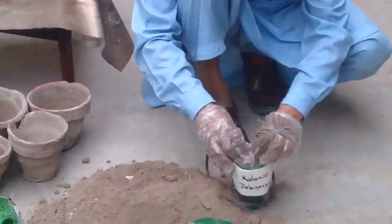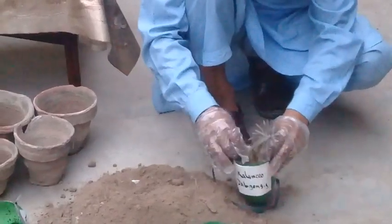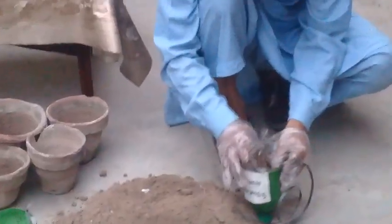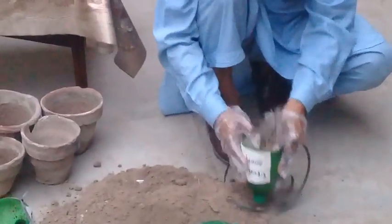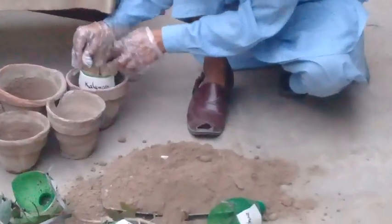I am going to tell you how to prepare the soil especially for cacti and succulents. They require well-drained soil. You can see that I have planted this and for the time being I have placed it in this stand.